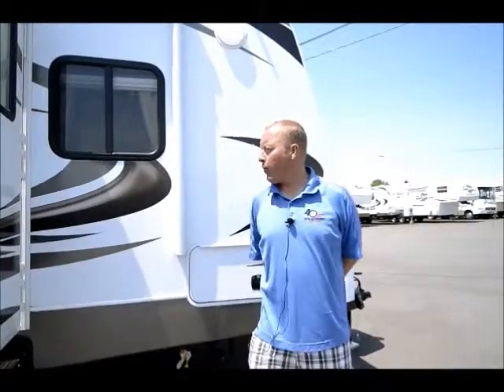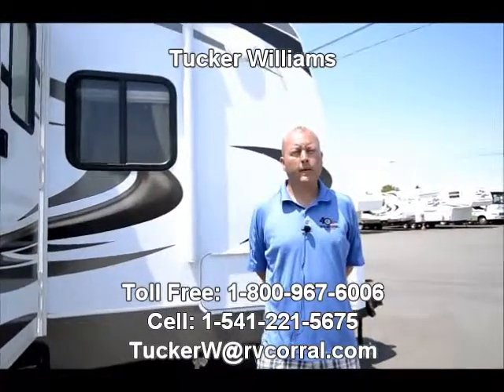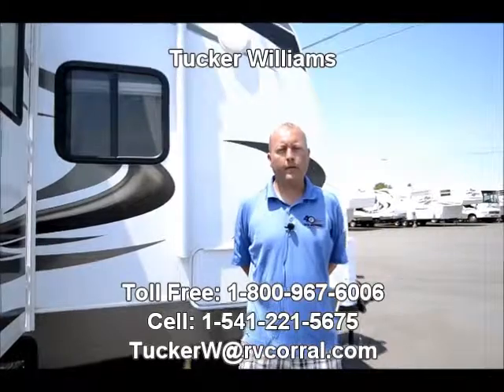Thank you for watching this quick video on our brand new 2014 19-rear-bath Keystone Cougar. It's a brand new floor plan for 2014, and I anticipate we're going to do very well with it. If you have any questions regarding pricing, weight, or what else we have in stock new and used, I'd be more than happy to answer those questions. My name is Tucker Williams, and you can reach me directly at 541-221-5675. Thanks again — have a wonderful day.